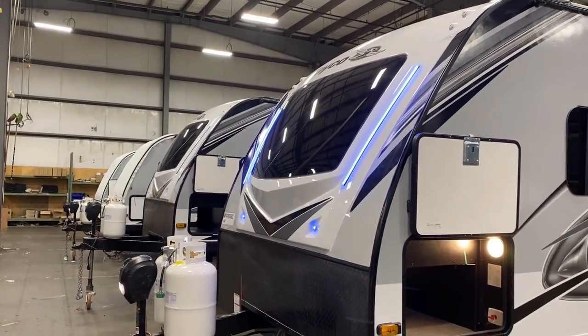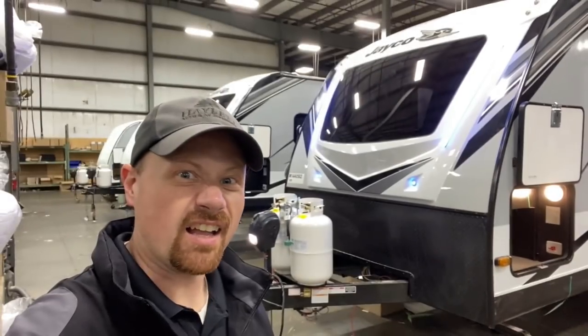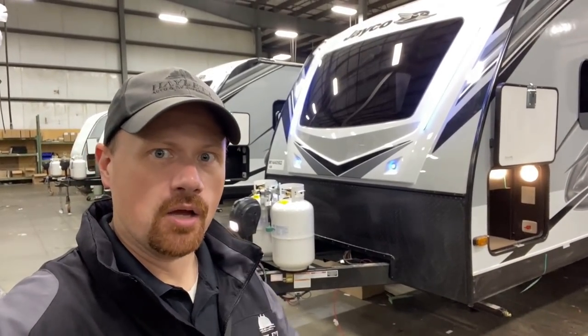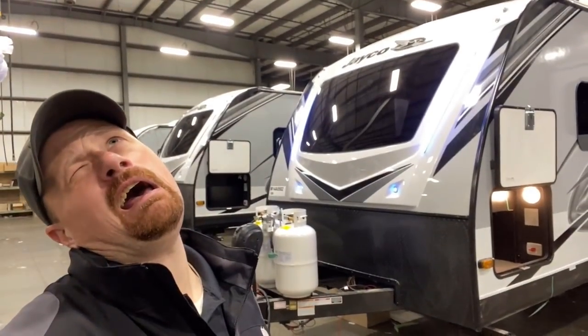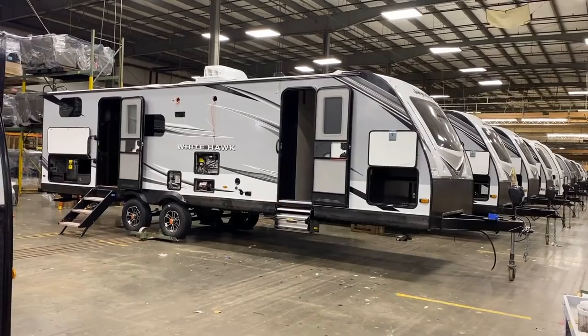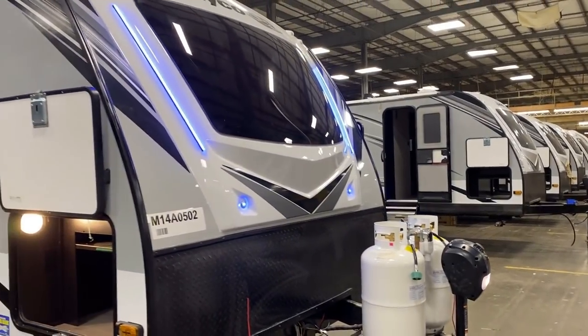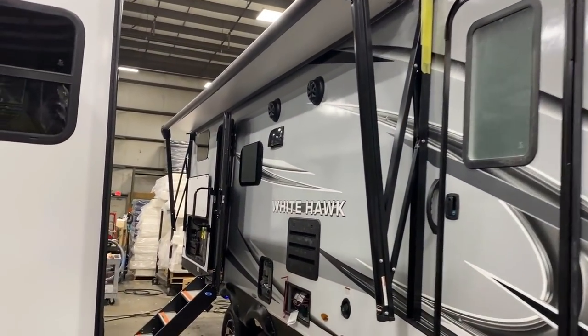They were kind enough to leave one powered up so we can look around inside. I call that lightsaber lighting — that blue glow beam on the nose. So we go from no awning and almost no furniture to suddenly things really taking shape once again.